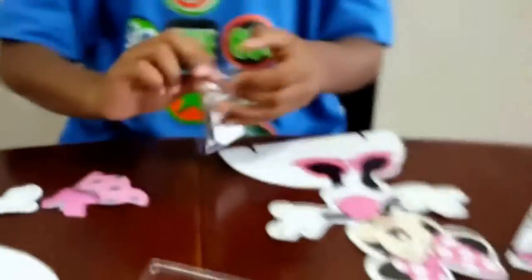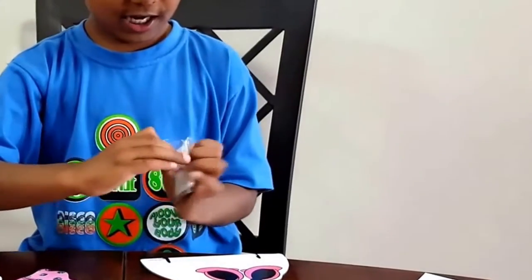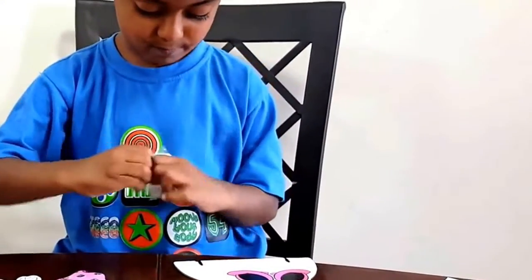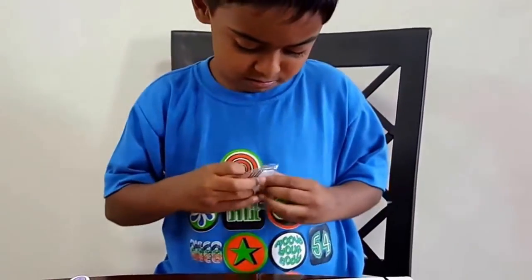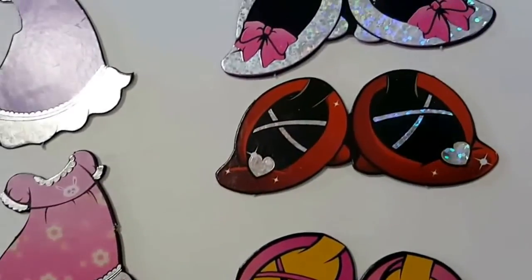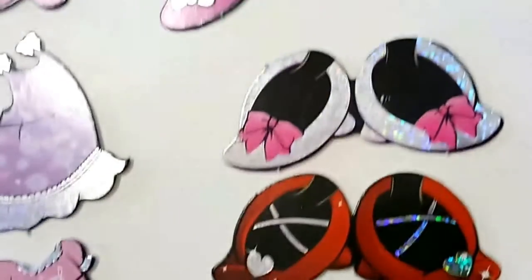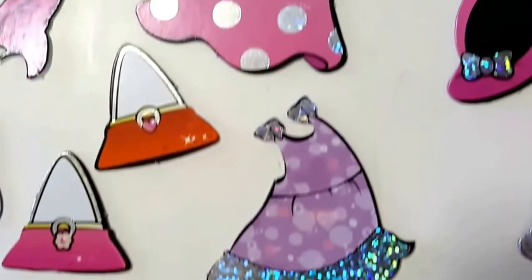Let's open this up. Already opened. Those are the stands. So this is what this comes with — everything that came with it. These are the feet, four pairs of feet. I think three belong to Minnie Mouse and one is Daisy's. All the outfits.